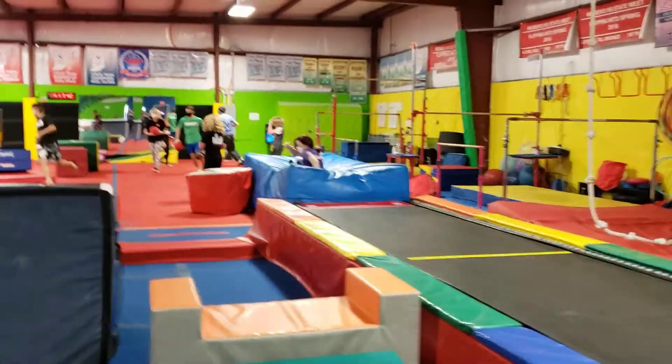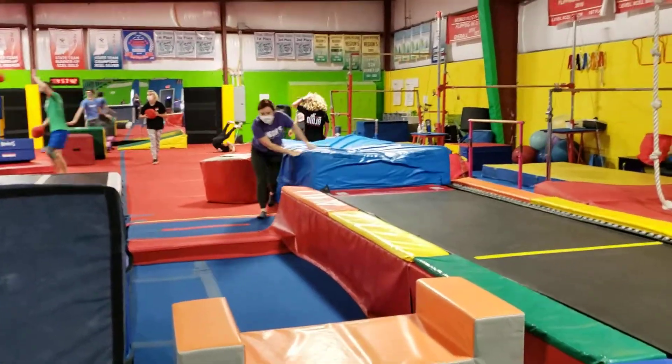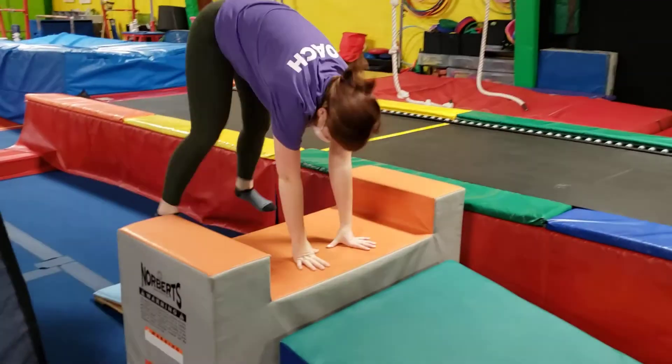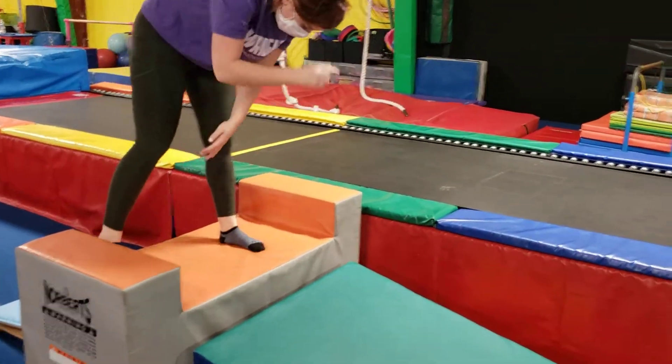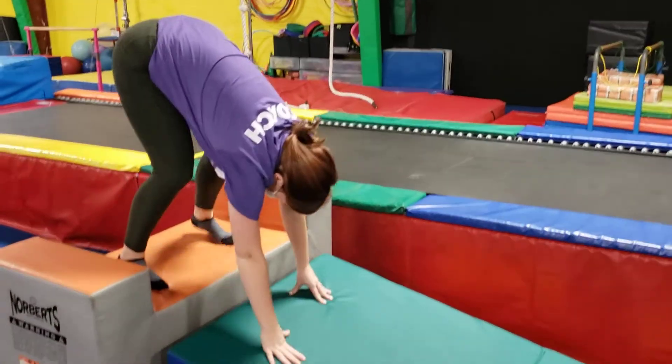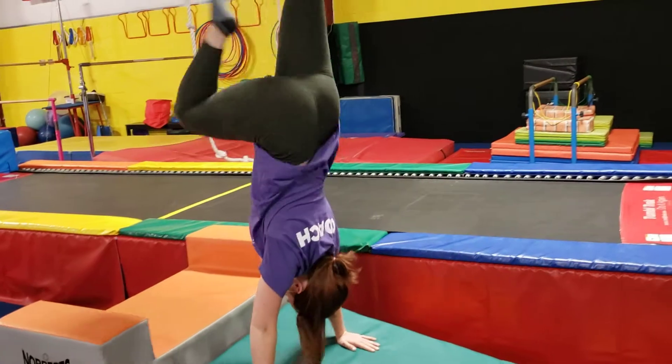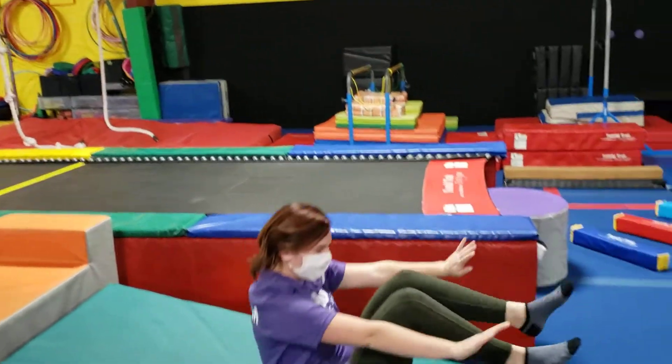Obviously you can practice handstand, fall flat, or straight leg roll. On this one they're going to run, punch up to whatever they're ready for — whether it's a squat on or straddle on to their knees. They're going to do a pike right here, kick one leg up into a handstand, and then forward roll out of it.